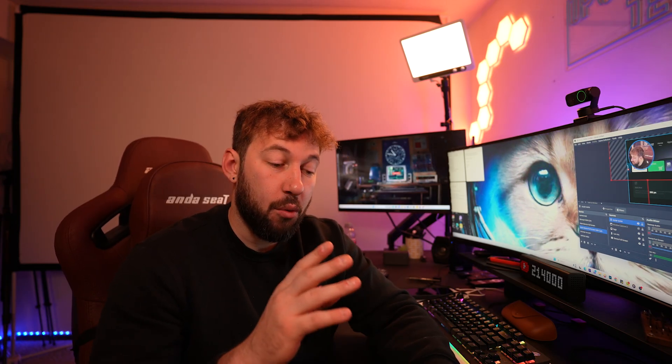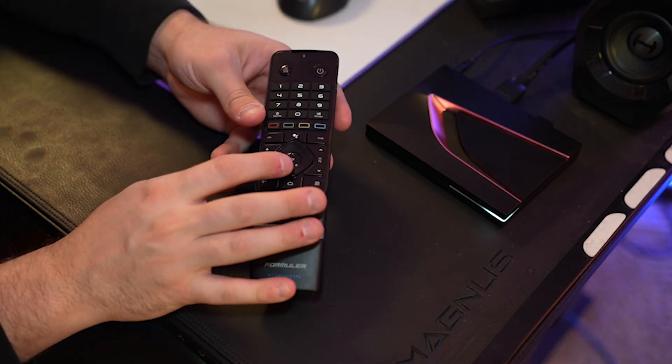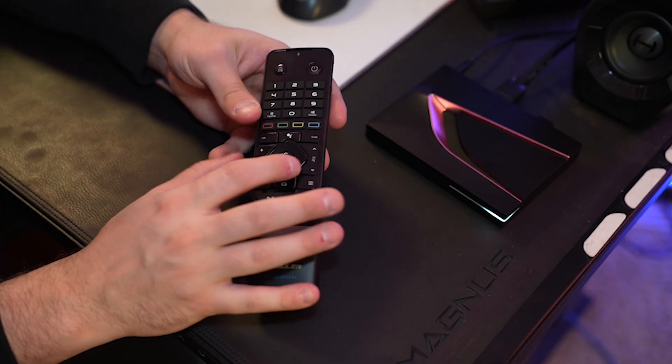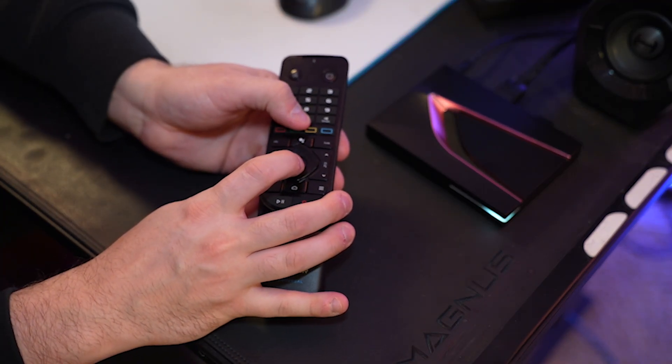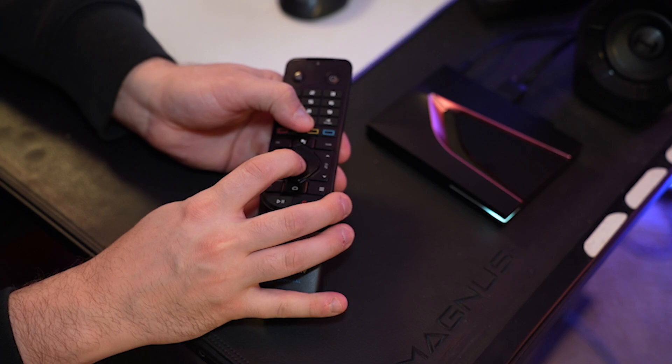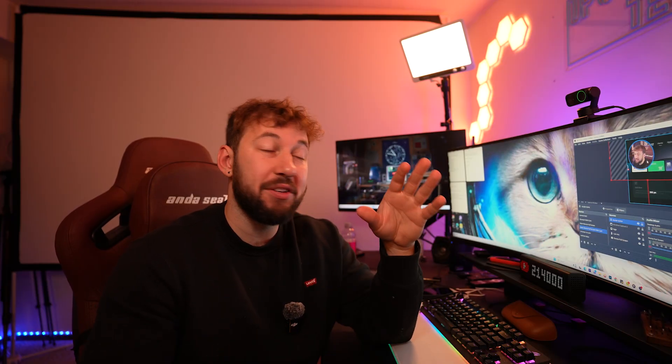Step number four is an actual remote reset and it involves two specific keys. Hold down the OK button and the zero key at the same time — you're going to see three blinking lights at the top of the remote. Once you see that, your remote is reset. This may completely fix your problem, or it might not.